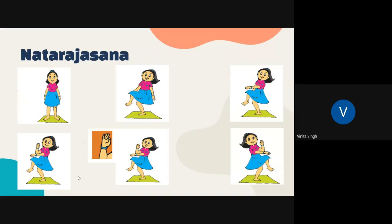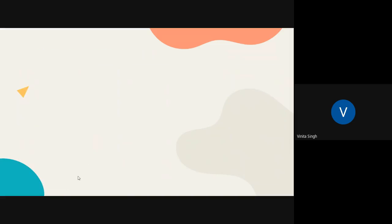We will be learning more about such relaxation asanas in our next class. Take care and have a great day.